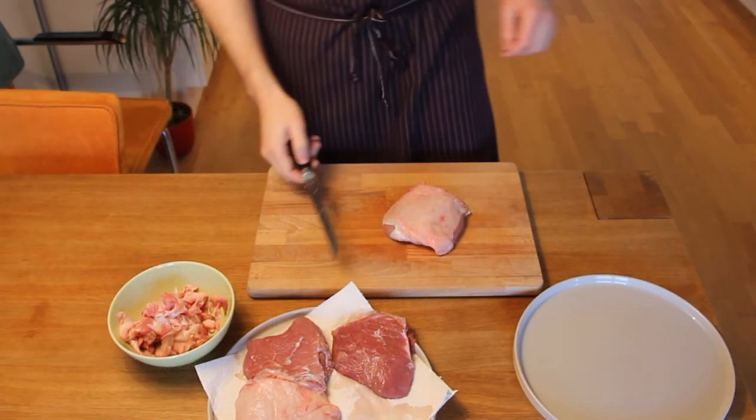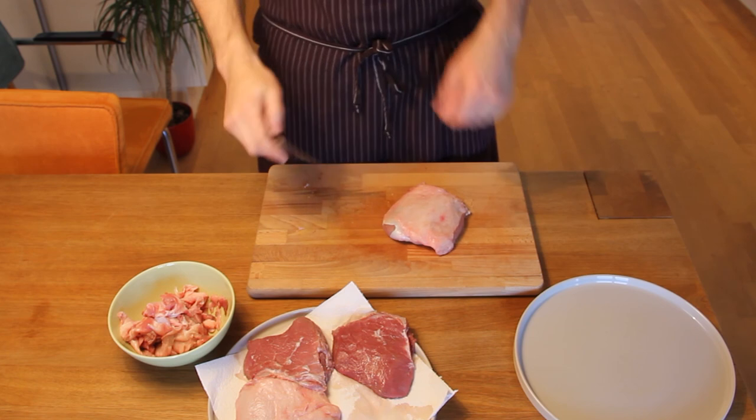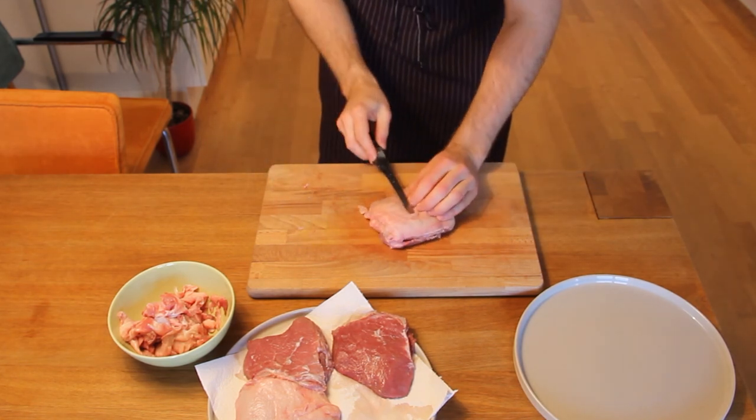Alright, so like always, make sure to use a sharp knife — preferably a butcher's knife — because this will make the job a lot easier.